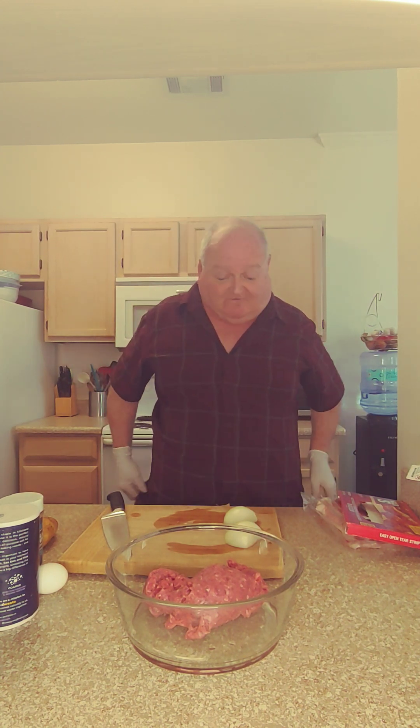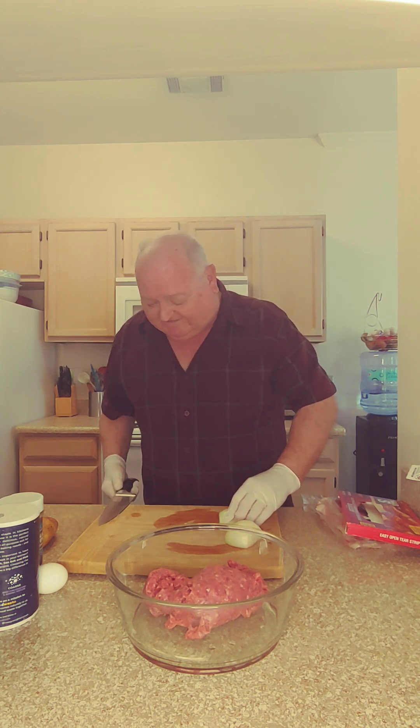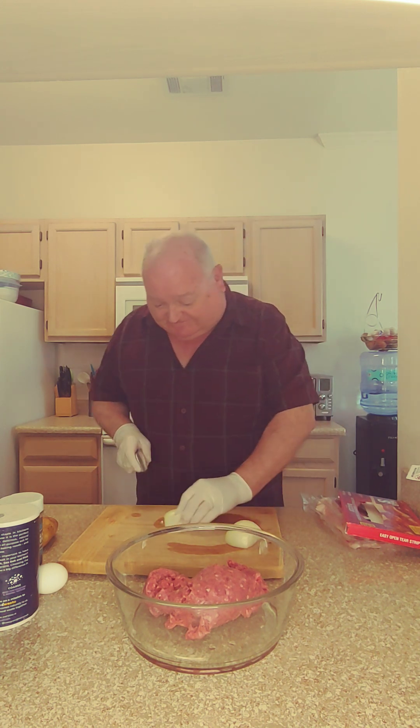What this is going to do is give you the taste of a barbecue grill, but in the house, without all that gooey, sugary stuff.